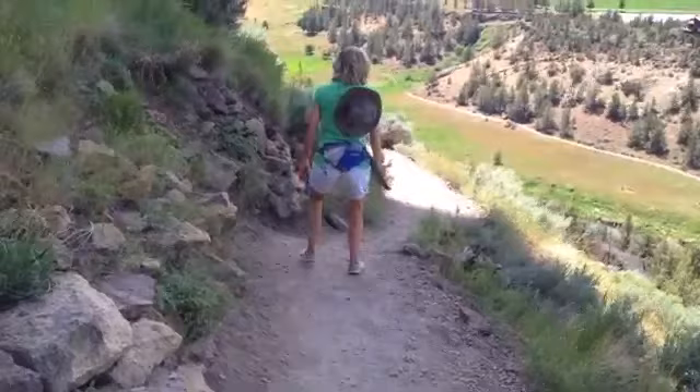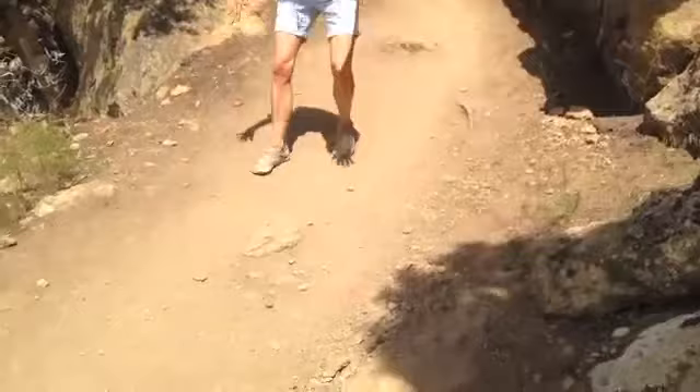You want to keep your toes up, or just think toes up, so that you're landing more mid-foot to heel.